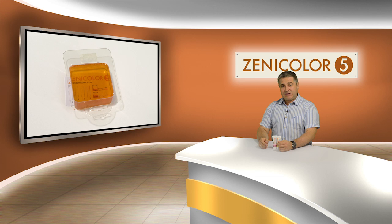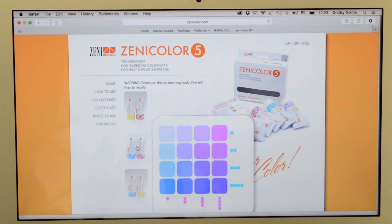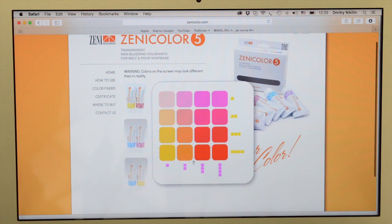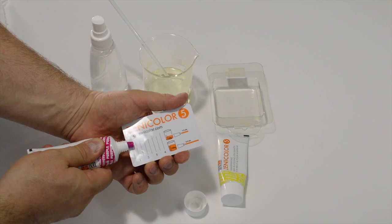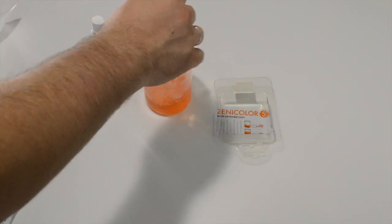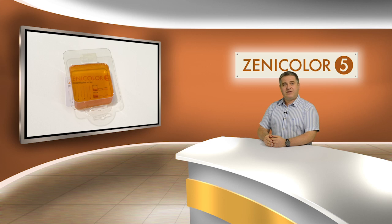Next, I want to create a more complicated color — orange — mixed from two colors. I need to go to zenicolor.com and navigate to the color finder section. I find the orange color in the color matrix. I see that orange can be made from yellow and purple, and the yellow must be twice the amount of the purple. Now I squeeze out 2 centimeters of yellow and 1 of purple onto the card, then drop it into the soap, mix and... I've got the perfect orange soap.